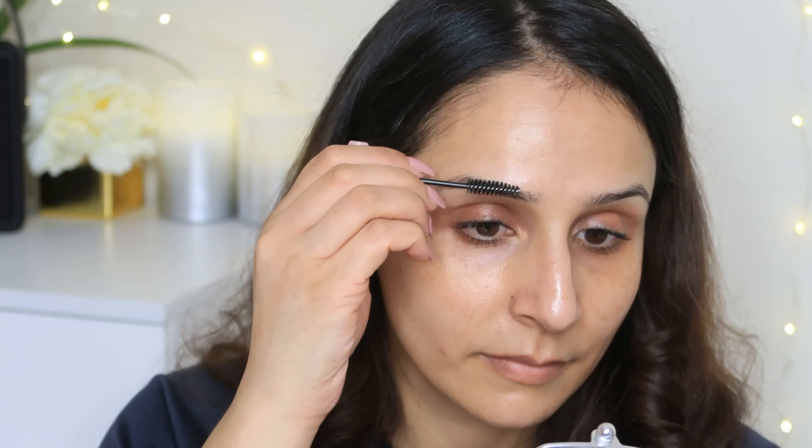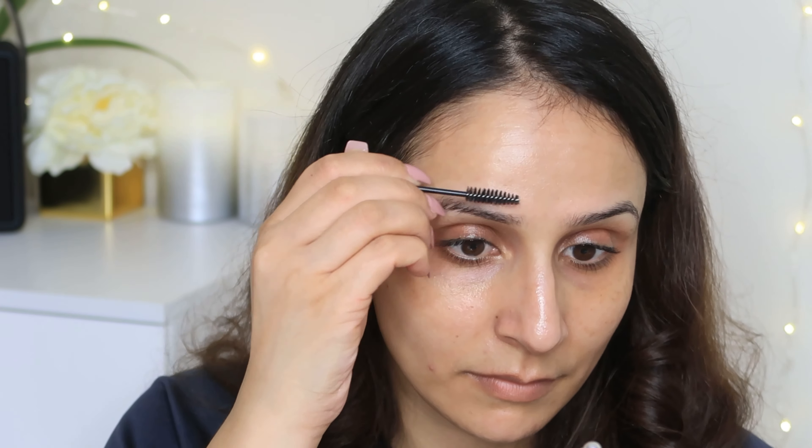If you like this video, please like this video. As usual, subscribe to my channel and give me your feedback down below. Now let's get started.